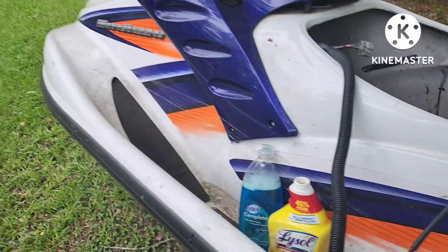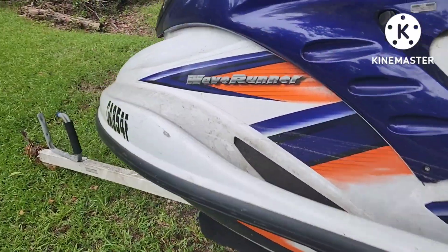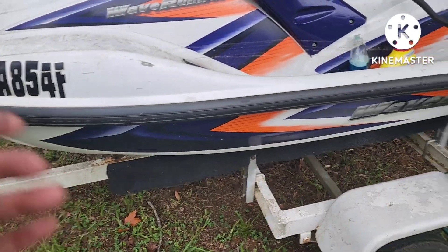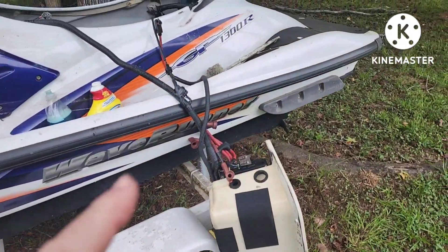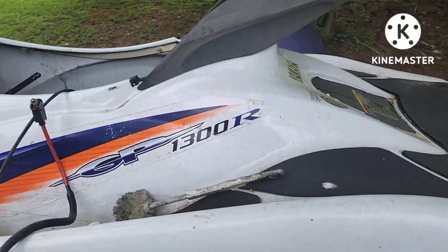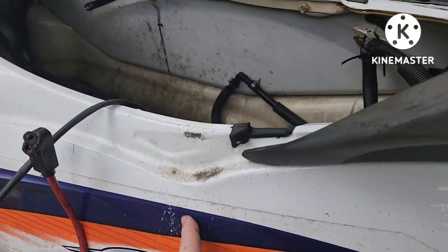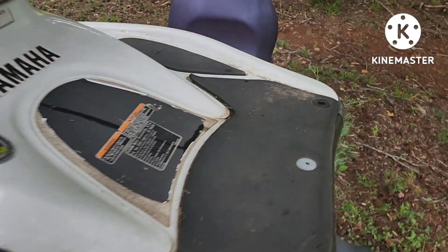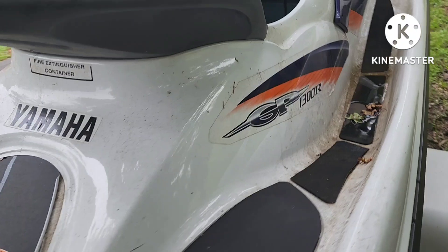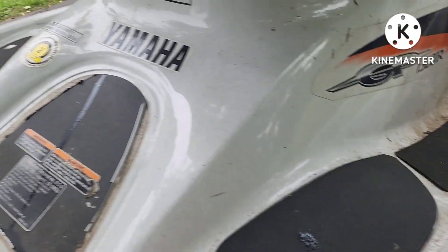This is before — kind of dirty. If you've got bad hull staining from lake water sitting in a lake, toilet bowl cleaner works very well on that. You've got to be careful though — I think it can strip some of your graphics if you let it stay on there. Overall, this one's in good shape, just dirty.